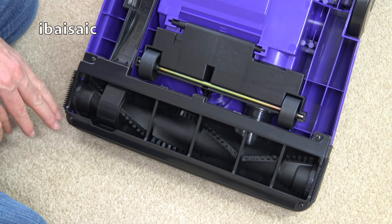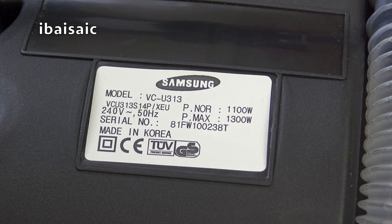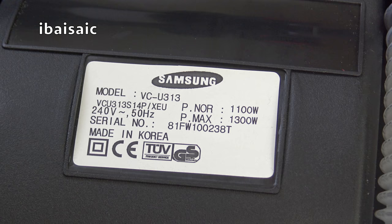Before I put some dirt down, let's look at the rating sticker and see if we can date this cleaner. It's the Samsung model VCU313, serial number 81FW100238T, PNOR 1100W, PMAX 1300W, made in Korea, and it's double insulated.